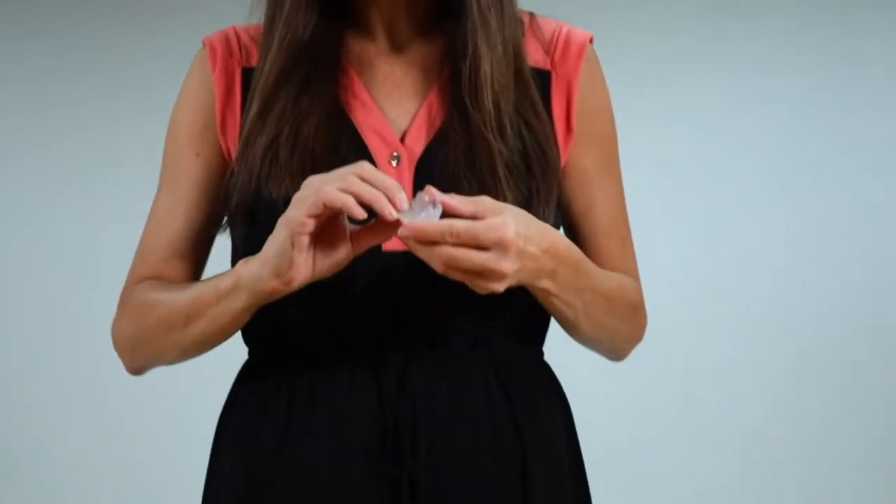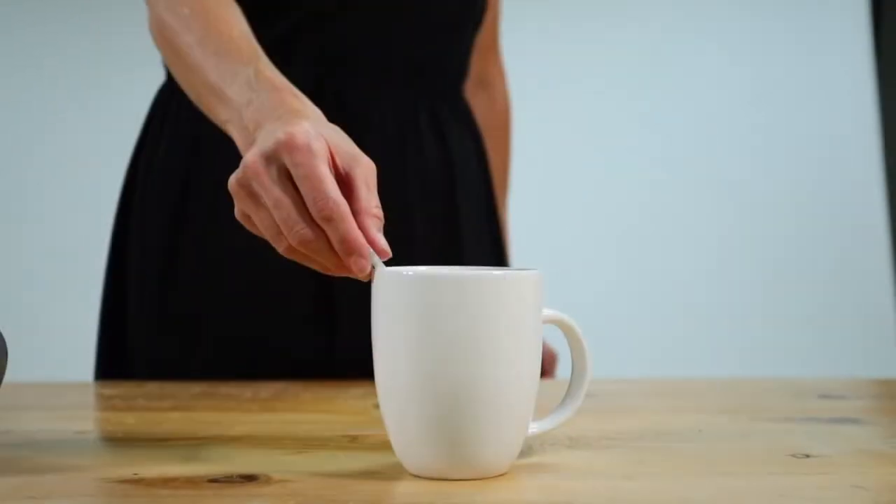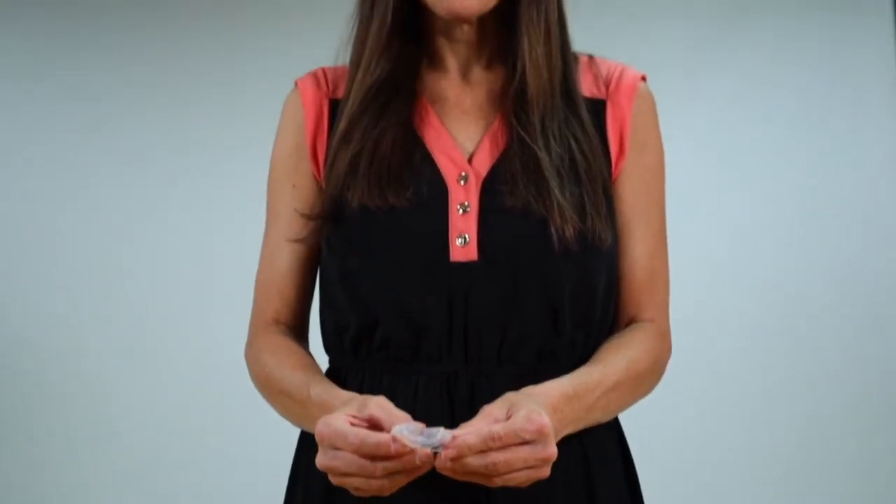After 60 seconds, remove the guard and place it in cool water for another 60 seconds to let the material cool. Once the guard is cooled, place it back on your teeth to test for a snug fit. The guard should not be easily removed with your tongue. If the guard doesn't fit snugly on your teeth, remold your guard by starting with step one again.